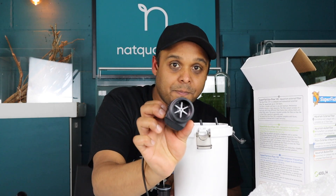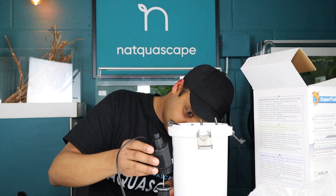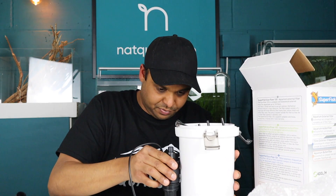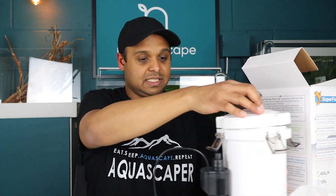There's the impeller system. How easy is that to get back on? That fits on snug — there's a seal just there as well. So that's that.